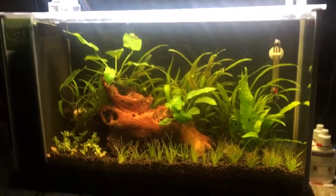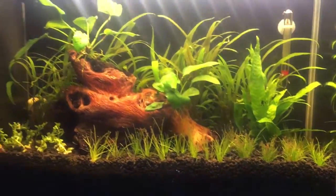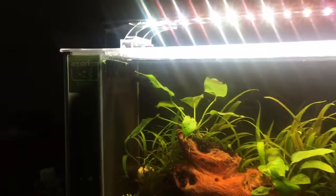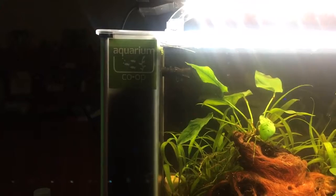We'll probably be adding some Excel to help take care of some of this algae right here. I did put a screen behind the intake so that I'll be able to add the shrimp without any problems.